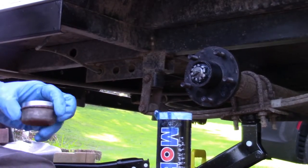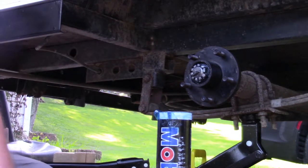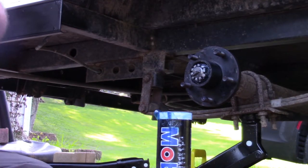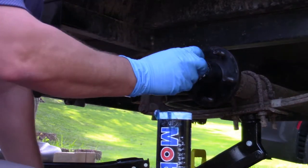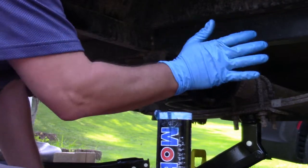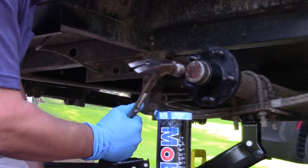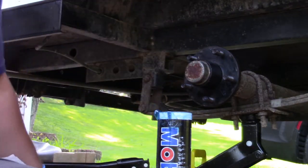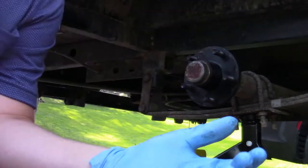Now I'm going to take the grease out of the dust cap — it's got a bunch in it and it doesn't need to be in there. All this is is just a dust cap to keep dust and water from getting up inside your bearings. Put this right back on there and tap it on with a hammer, just like so. And now we're ready to put the tire back on.